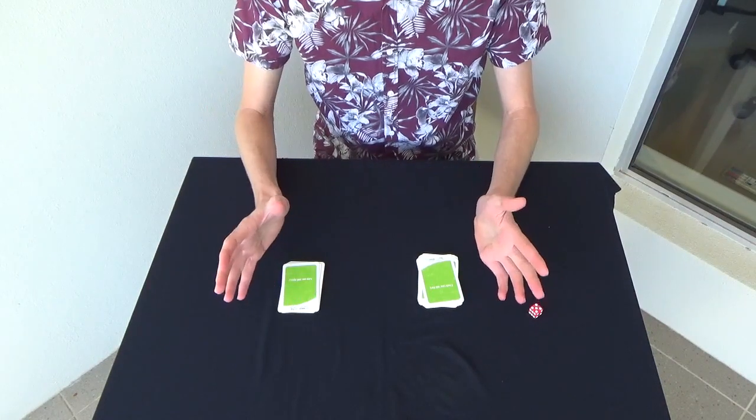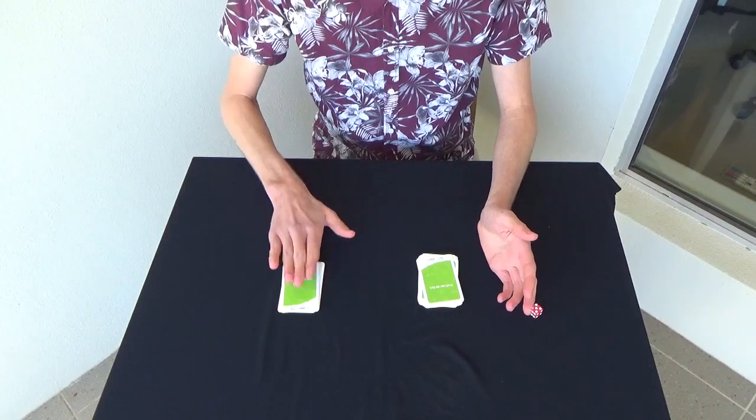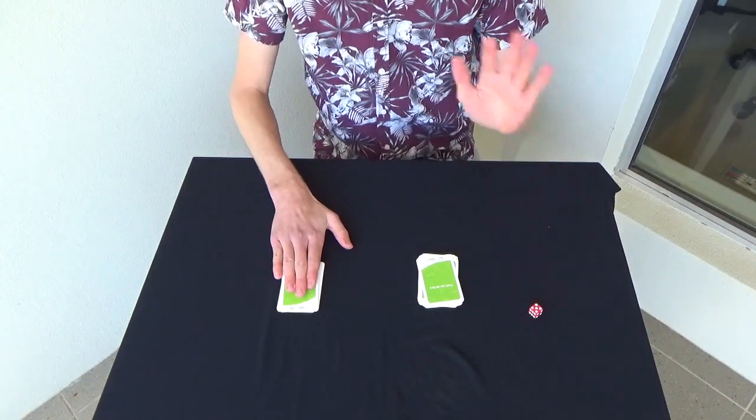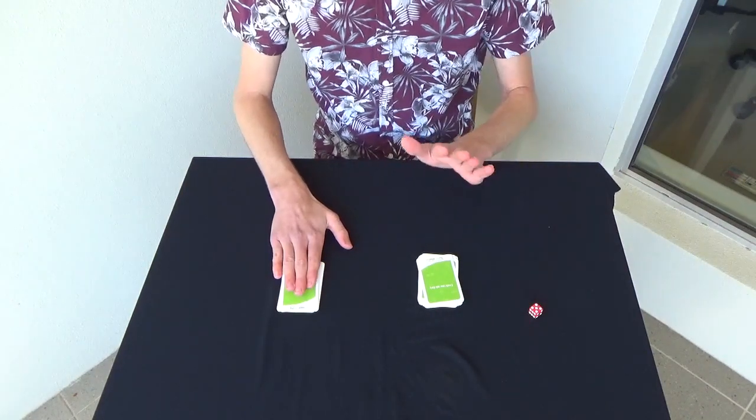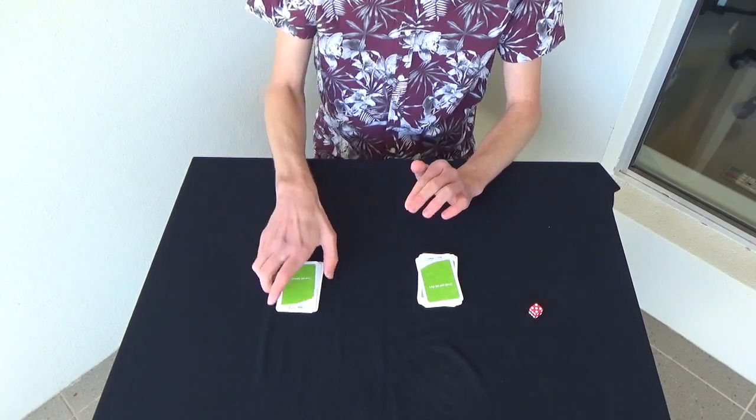But here's where some sneaky maths comes in. If you count the number of red cards in the left pile, it's going to be exactly the same as the number of black cards in the right pile. So let's do it. Let's check.